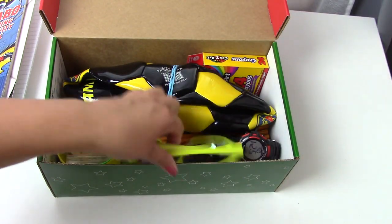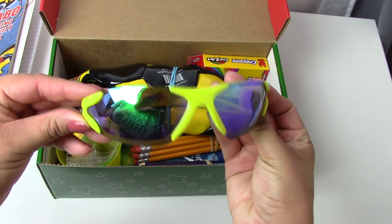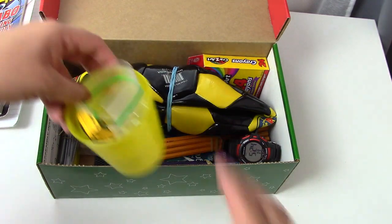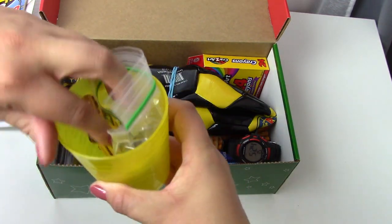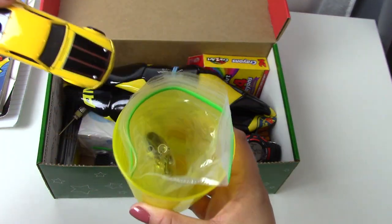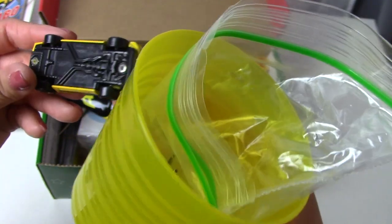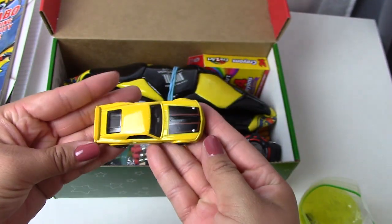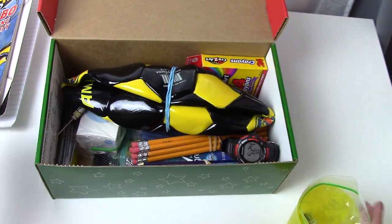What do we want to start with first? We have some very cool sporty sunglasses in here — they're like neon yellow. We have a cup, and in the cup there is a yellow and black car. It's a Ford Mustang — a cool yellow and black Hot Wheels car.